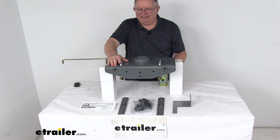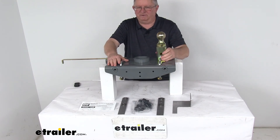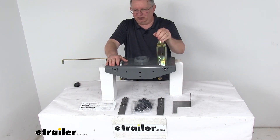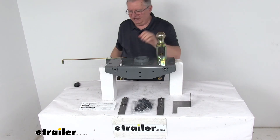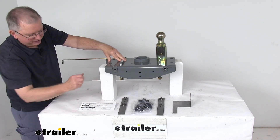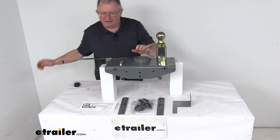These parts are made in the USA. Gross towing weight capacity is 30,000 pounds, vertical load limit is 7,500 pounds, and the gooseneck ball size is the standard 2 and 5/16-inch diameter. The package includes all hardware needed to install everything, along with a detailed set of instructions describing how to install it and how it operates.